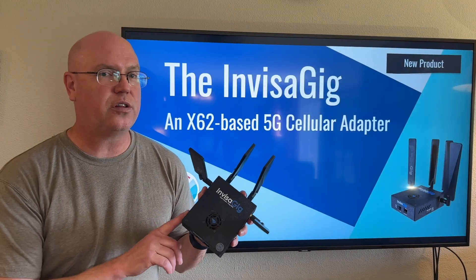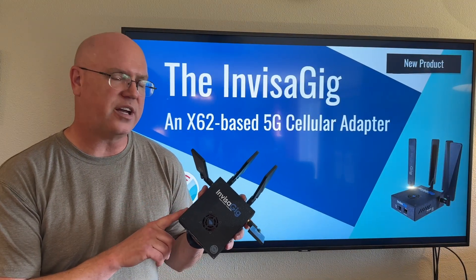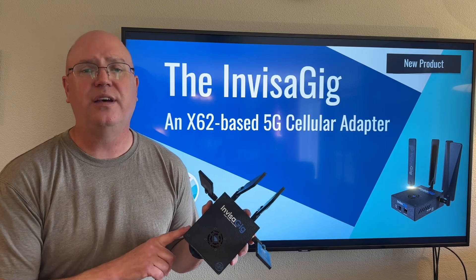The Invisigig, a new cellular device that's out. It looks like a router but it's not. Here's our first look.